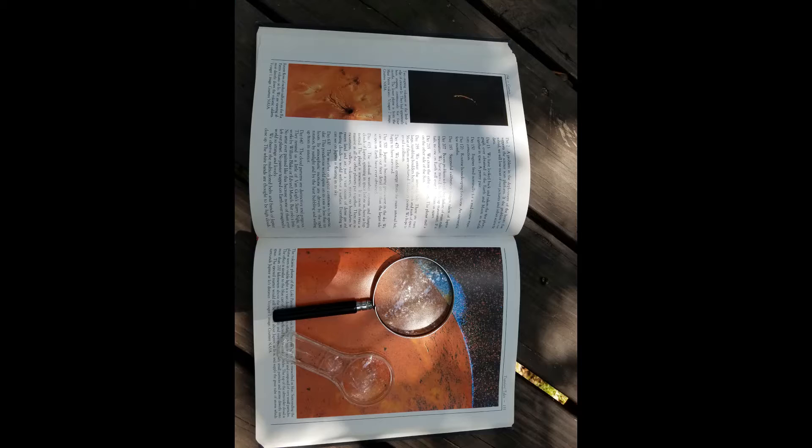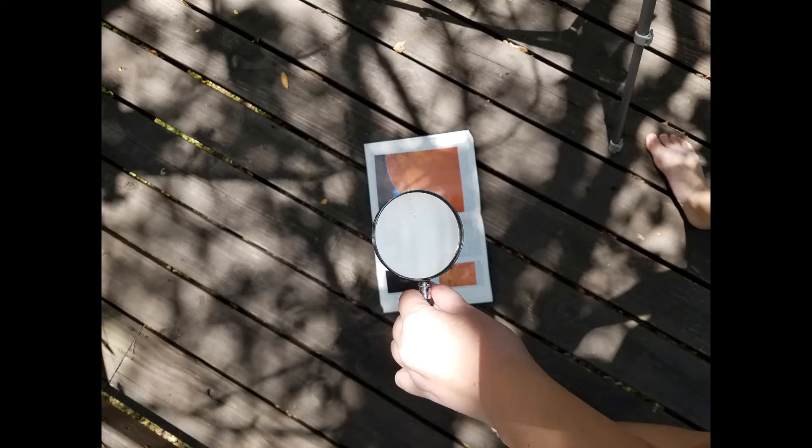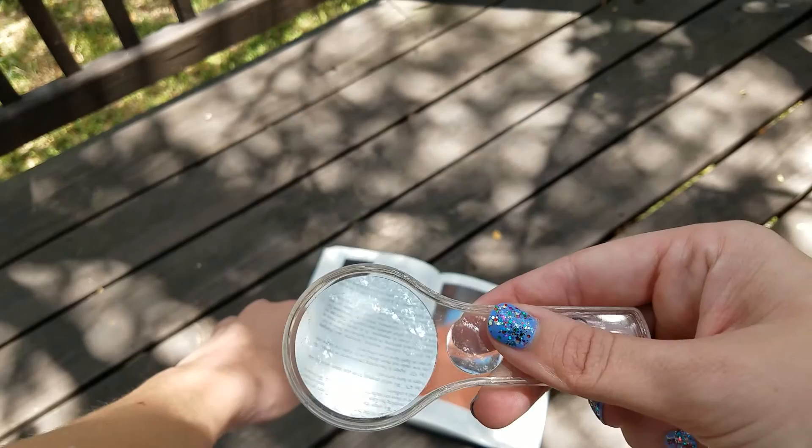You'll want to use two different sized magnifying glasses — one should be a little bit smaller than the other for the best results. You'll also want a book or some sort of printed paper in order to figure out some measurements for our telescope. Now we want to hold our larger magnifying glass a distance away so that the words on your paper appear blurry. Next, you're going to take your smaller magnifying glass and play with the distance so that you can see the words larger and clearer in your other magnifying glass.